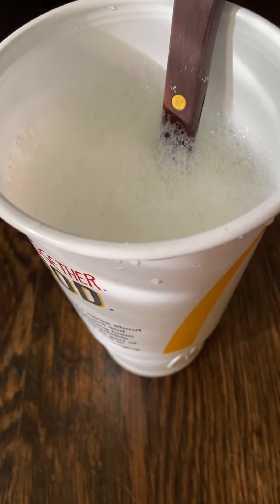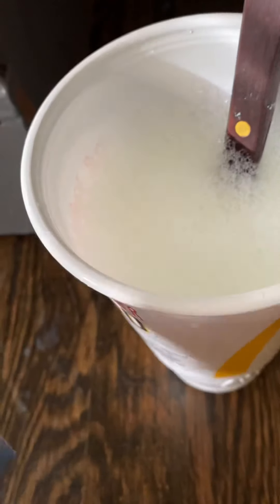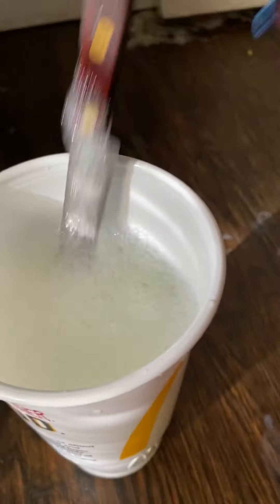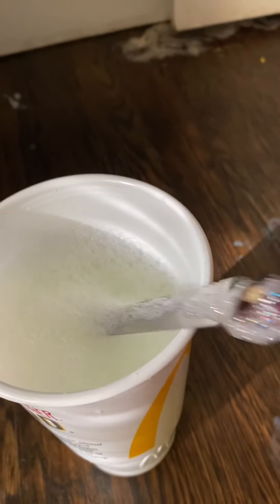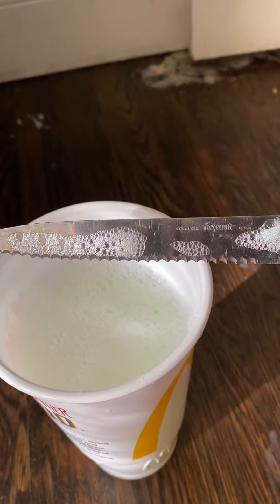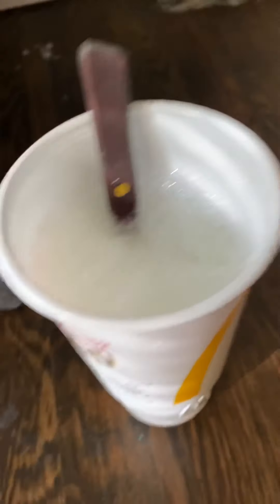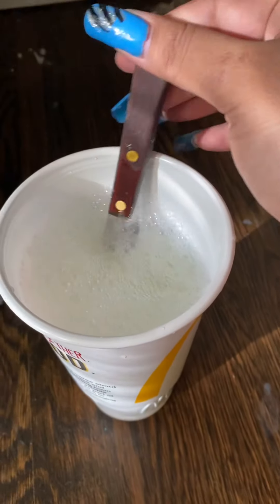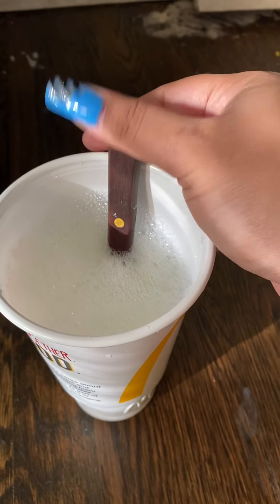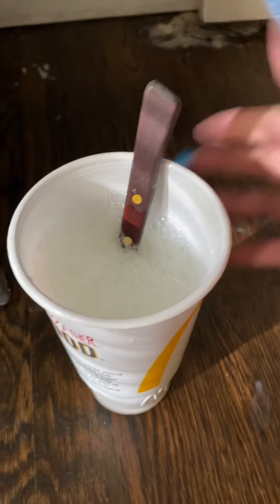I'm using an old cup and a sort of sharp knife — not too sharp, I don't want to scratch my floors. But if you do scratch your floors, you can look up a floor cleaner or wood cleaner, and I will link that in the description.